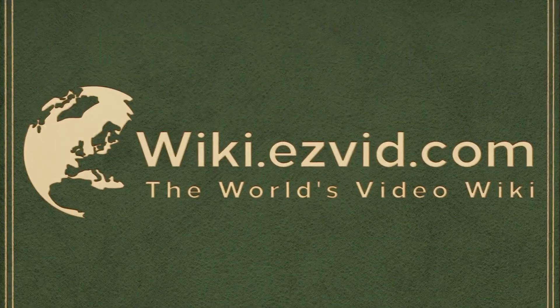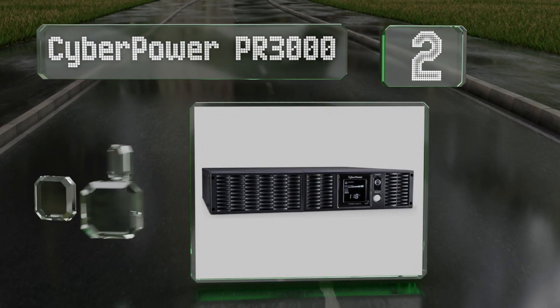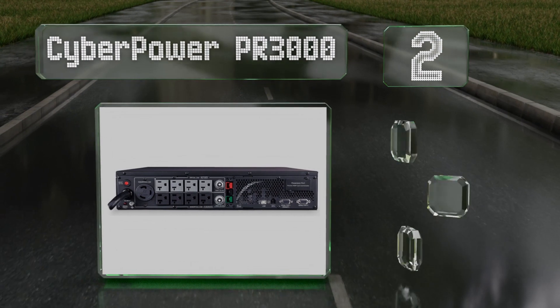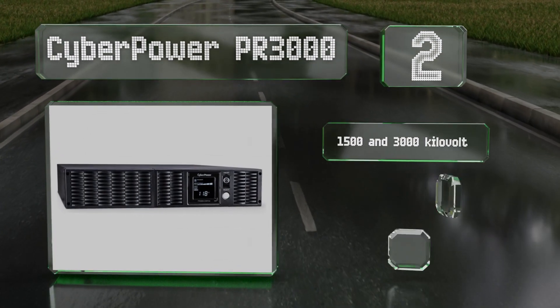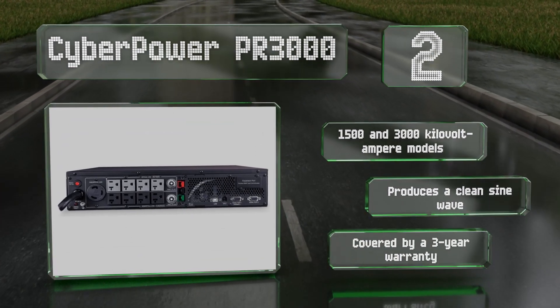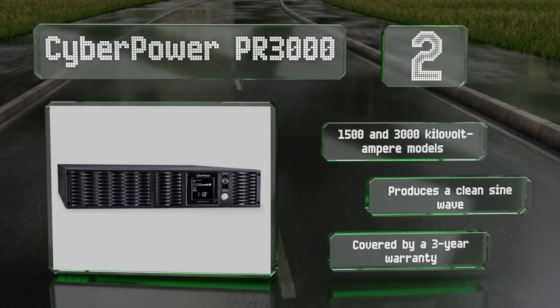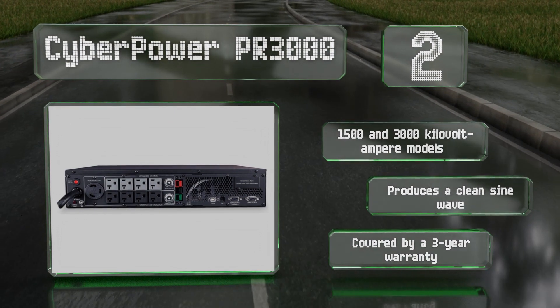At number two, the CyberPower PR3000 features a pre-configured network controller, automatic voltage regulation, and nine protected outlets, one of which is wired for 30 amps. It's easy to scale with additional batteries using the matching expansion module. There are 1500 and 3000 kilovolt ampere models and it is covered by a three-year warranty. It produces a clean sine wave.